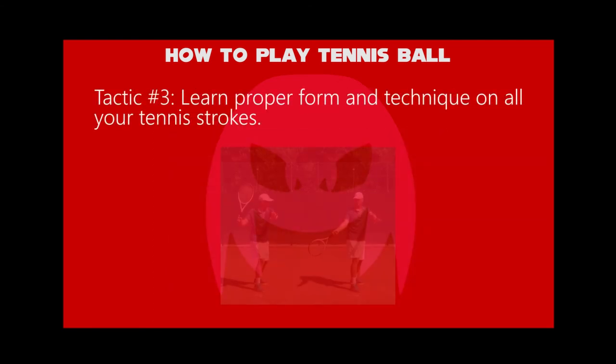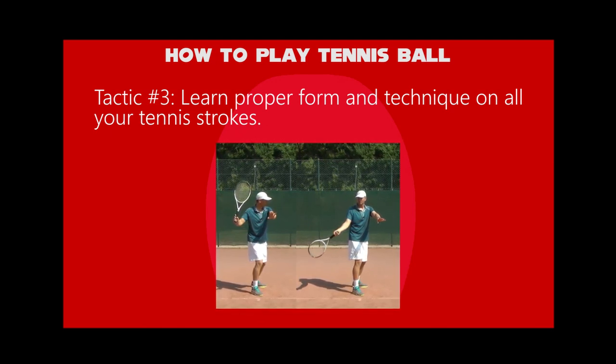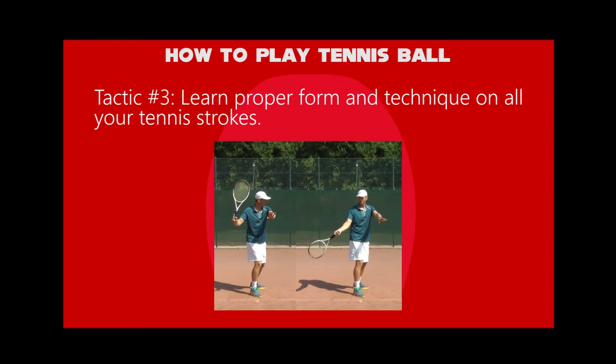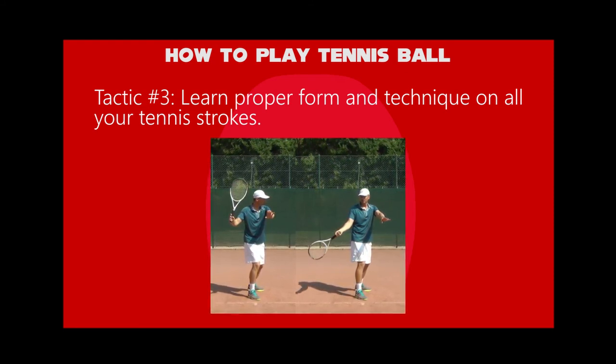Third tactic: learn proper form and technique on all your tennis strokes. Each stroke has its own specific way of how you take back the racket and swing it through the ball, but there are a few things that never change.